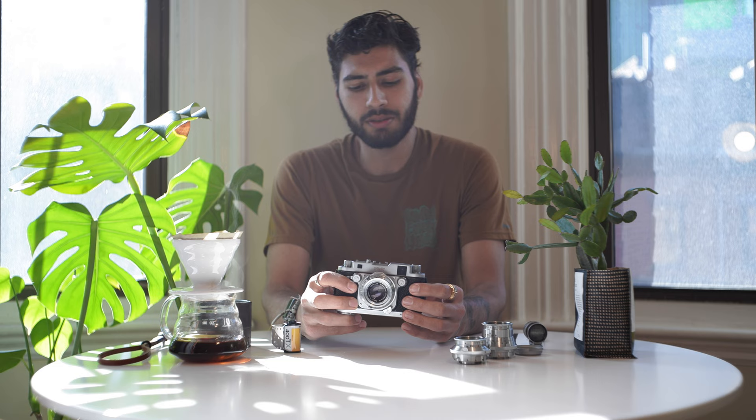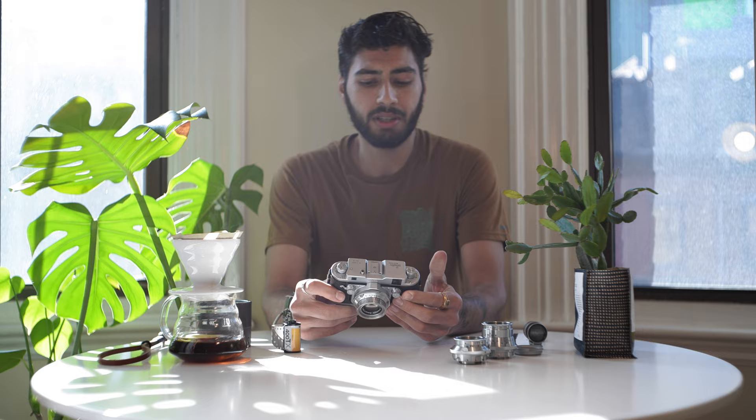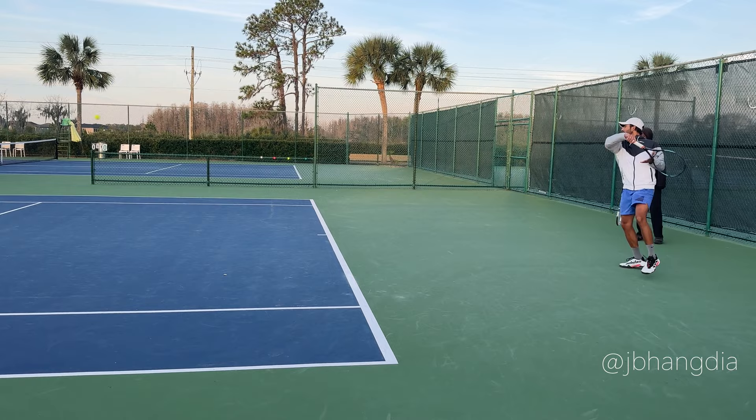For this video I wanted to focus on my experience using this camera and also share some footage and photos from a trip I took to Florida recently, where I got to watch my brother playing in a professional tennis tournament.